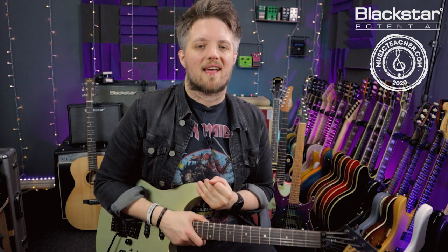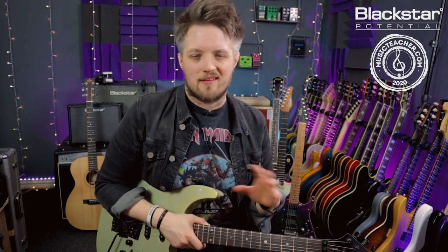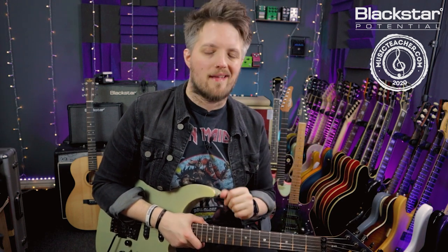Don't forget to check out Blackstar Amplification on YouTube for more free videos just like this. And if you're looking for a guitar teacher in your local area, please head to MusicTeacher.com and check out the database of great guitar teachers all around the UK waiting to help you out. Thanks so much for watching and I'll see you soon.